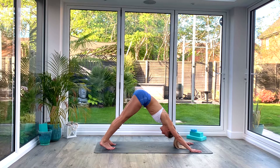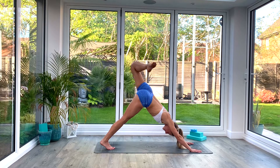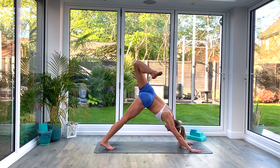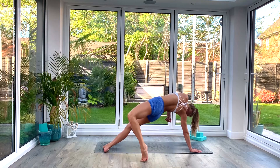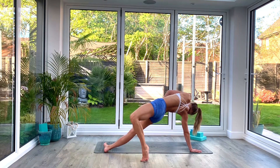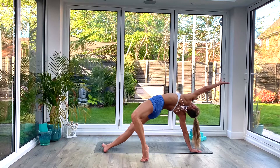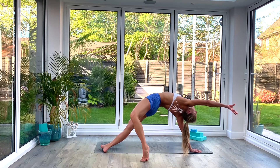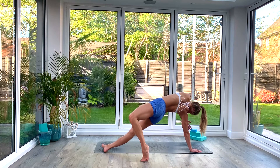Press back to down facing dog for the final part of the sequence — we're going to transition into wild thing. Inhale as you lift your left leg up high towards the sky, three-legged down facing dog. Bend at the knee and just let the hip open as you let the leg fall over to the right. If you want to go all the way into wild thing, allow that foot to drop all the way back behind you, landing on the ball of your foot and rolling over onto the knife edge of the right leg. Keep the right leg nice and straight, opening up through the hip. Inhale as you lift and reach with the arm out long, stretching the body, then exhale to rotate into a back bend. Take a nice deep breath in your wild thing pose.